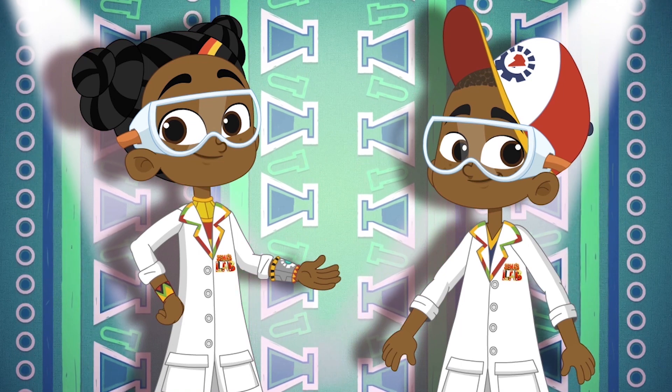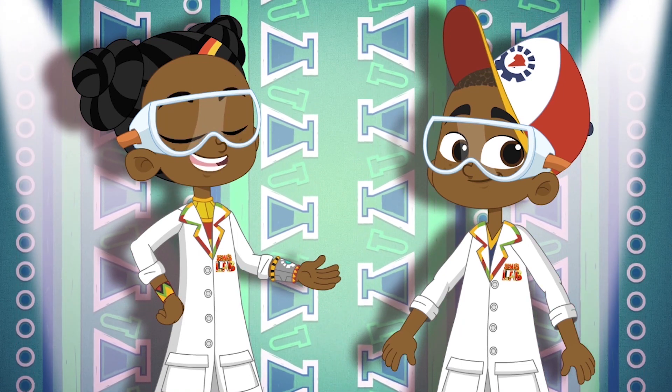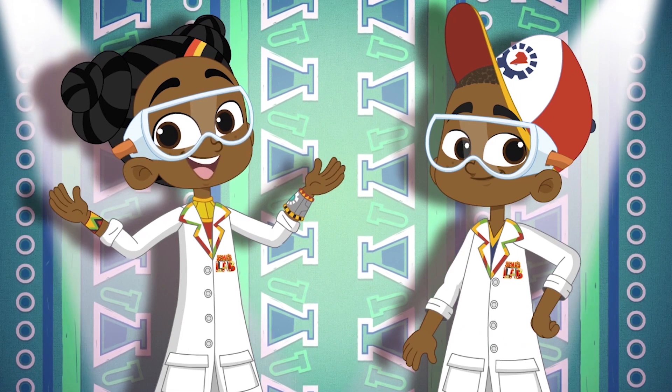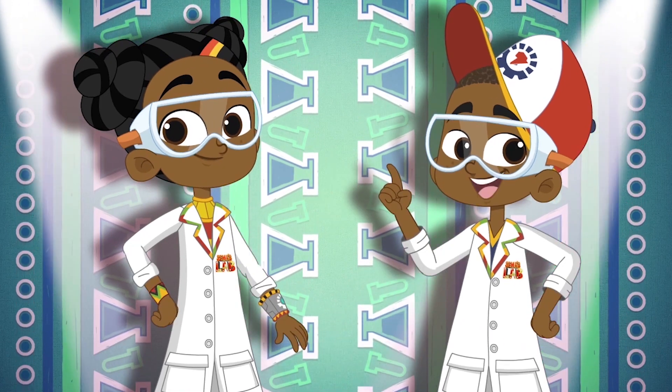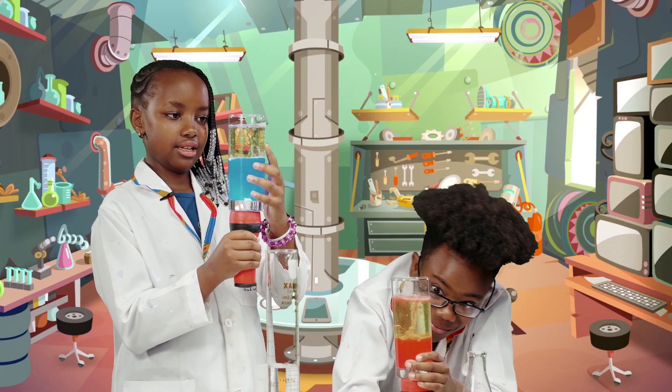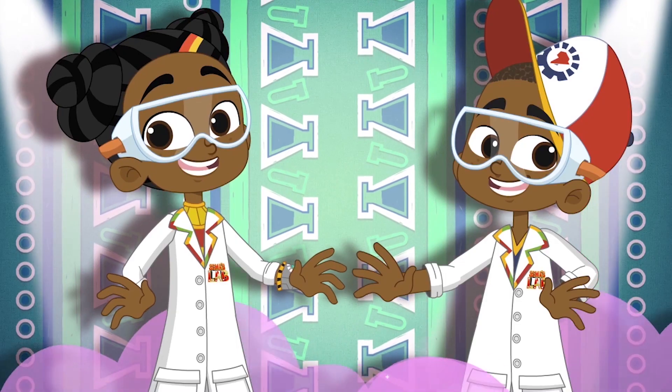Karibu, welcome to Sama's Lab, our world full of science and slime. Tech genius and excellent experiments. Magic and mayhem. Fact and fun. And today, check out how to do this. Over to Stacy and Seth.